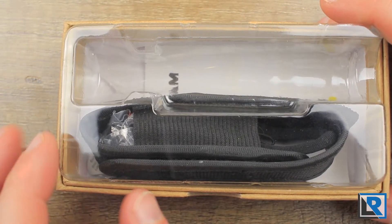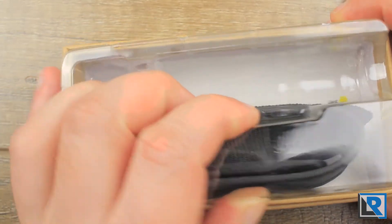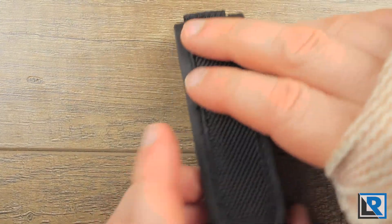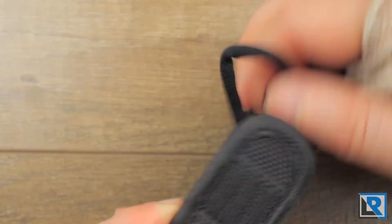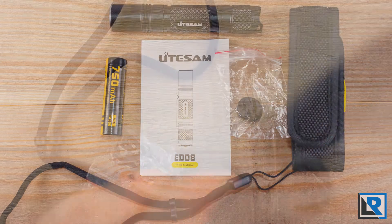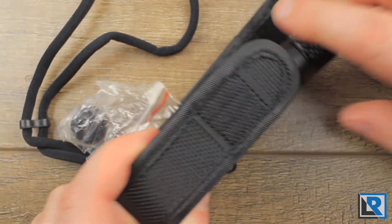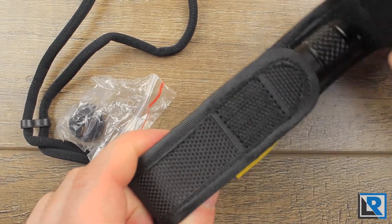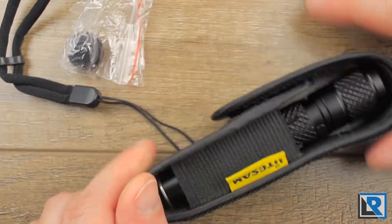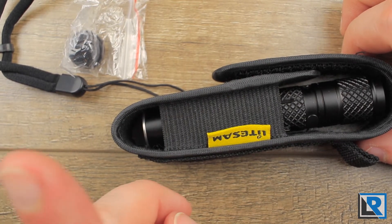The light itself comes in this cardboard box with a sturdy plastic insert. Underneath that, you get the manual, a lanyard, an extra button and O-ring, and a holster. The light does fit in the holster decently — it's not the world's best quality holster, but it's more than adequate for this cost and size of light, though it does increase the overall size of the light considerably.